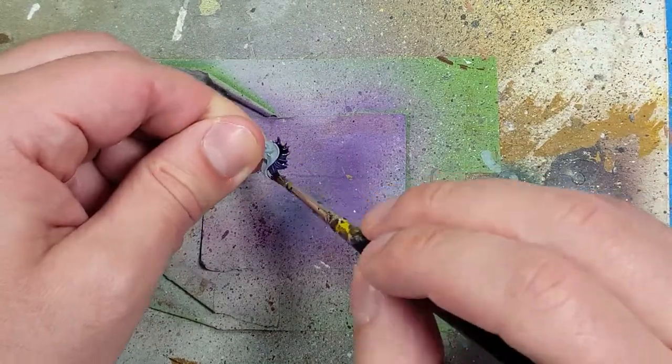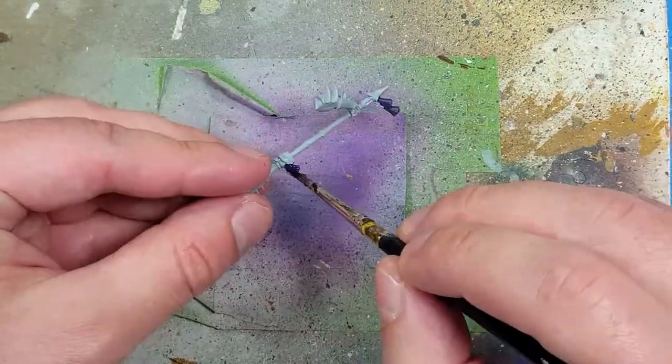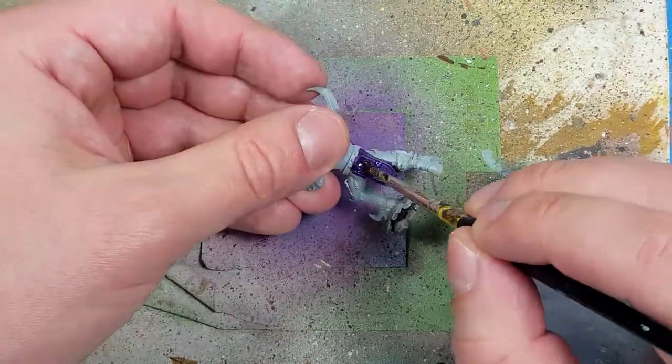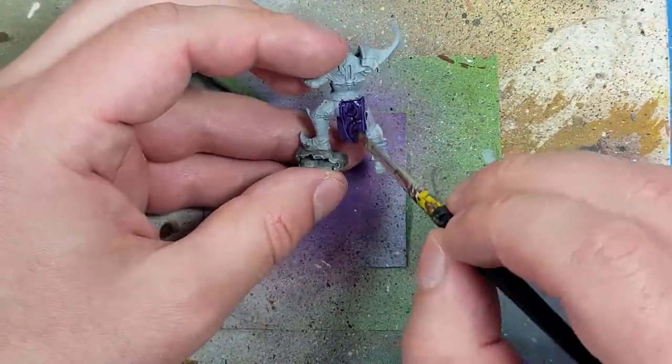When that's done, we're going to apply a layer of Drucci Violet all over the flaps — front and back — as well as his hair and those little tassels.